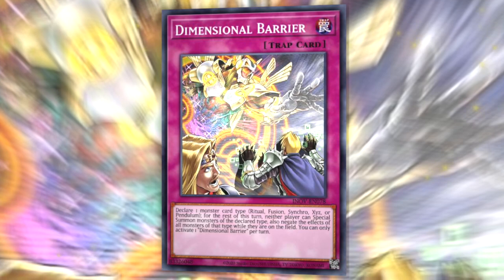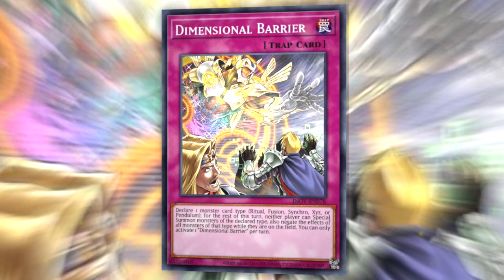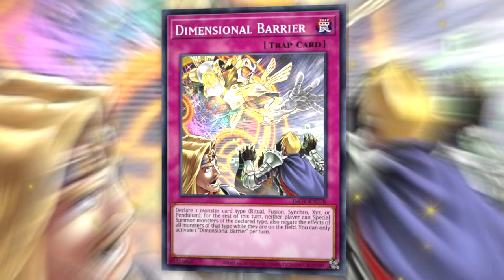Book of Moon is often used to play around cards like Skill Drain that only affect face-up monsters. It also works against things like Dimensional Barrier. If you already have an xyz monster like Kesirat Arise-Heart and you want to use it to banish a card face-down, you can chain Book of Moon, flip your monster face-down, and it's no longer affected by Dimensional Barrier, as that card specifies it only negates face-up monsters.